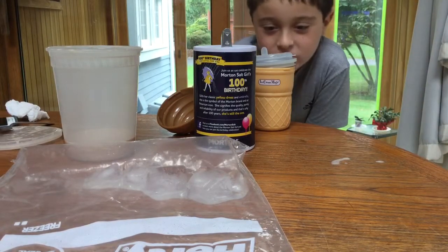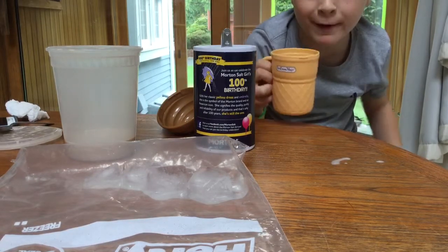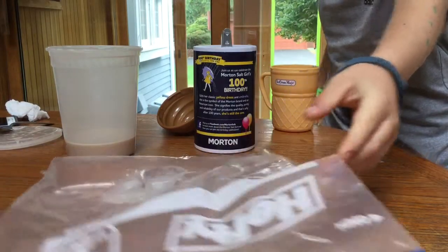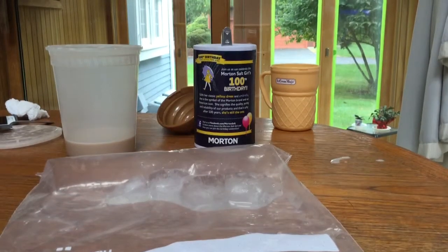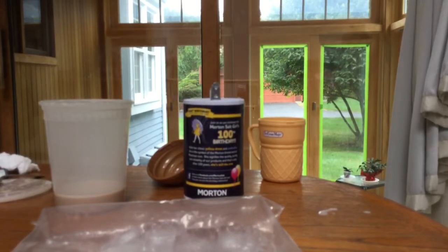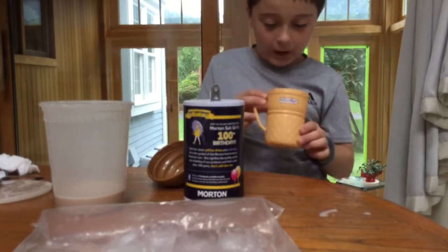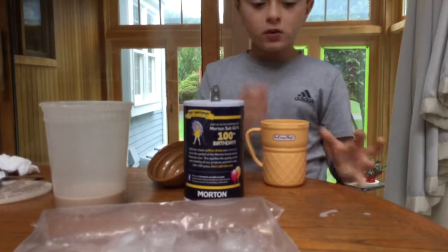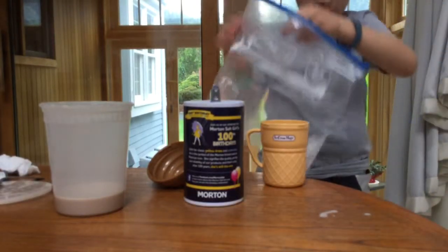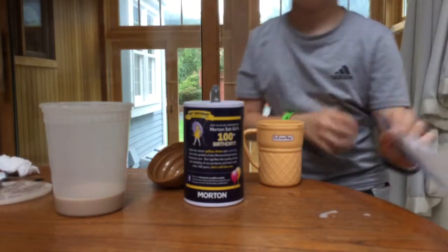Hey, it's Dominic again. I'm doing another clip on the Ice Cream Magic and I'm going to be reviewing it. We're going to start off by pouring the ice into this orange cup thing.